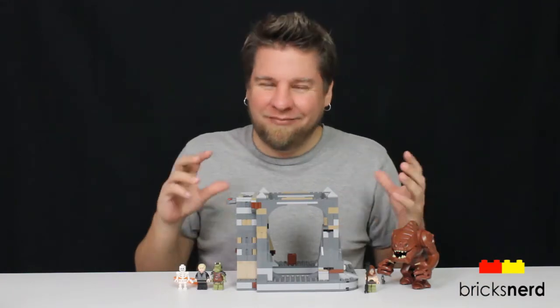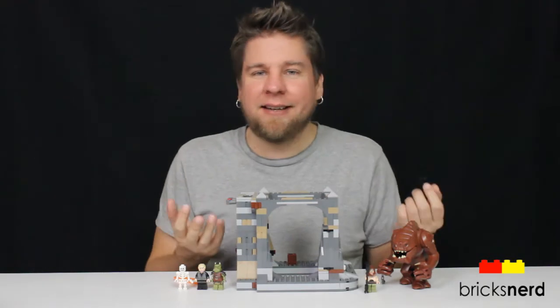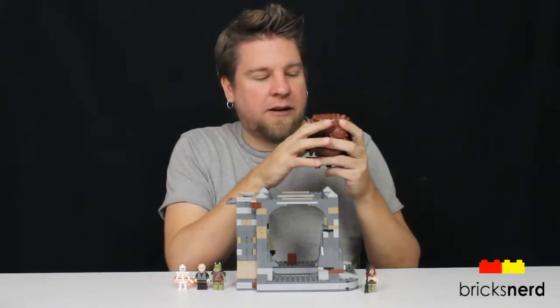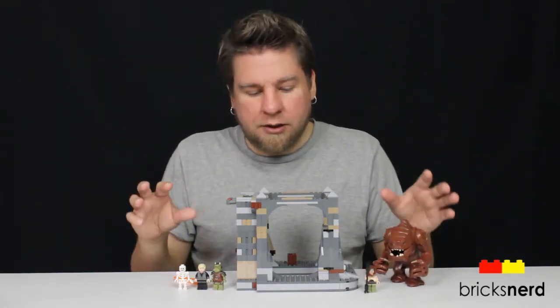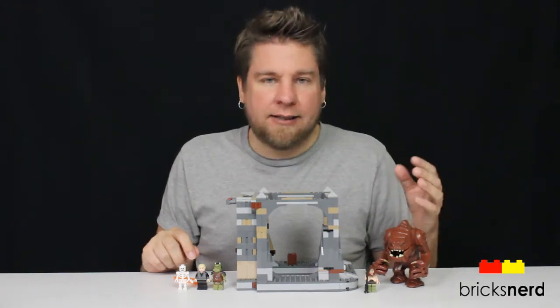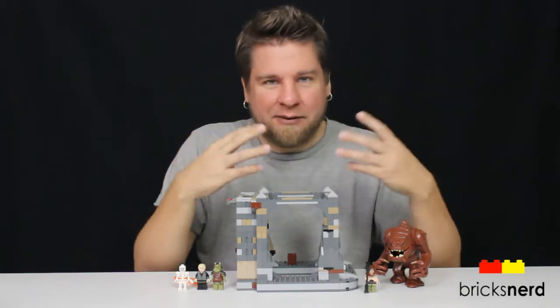I do like this set, even though it does have a few flaws. The best part is the Rancor himself — really nicely detailed. You've got movement in the arms, the fingers, the mouth opens up, and the fact that you can put a minifigure all the way inside and close his mouth — that's really neat. He's definitely the highlight of this set. You also get the other minifigures, which are part of this scene in the movie: Luke Skywalker, the Gamorrean Guard, and Malakili, the Rancor keeper. Nice to get Malakili in a set — not a big character, very small scene in the movie, but this is all wrapped around him and the Rancor.